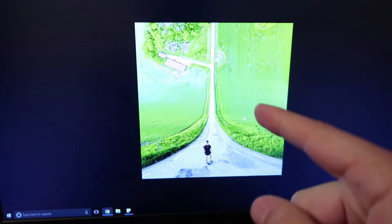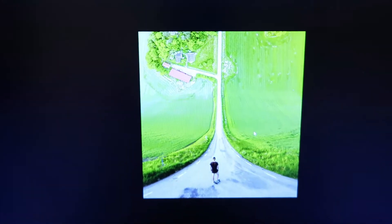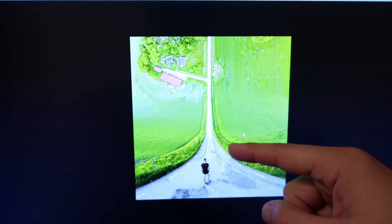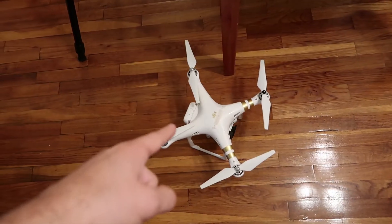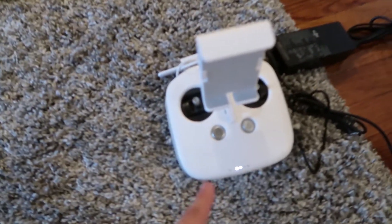I'm really excited because I woke up and had this idea to create a video. I got the idea because I saw this picture yesterday on the front page of Reddit on the pics subreddit, and I want to try to recreate it. I got the drone all charged up, I'm just waiting for the remote control to finish charging.